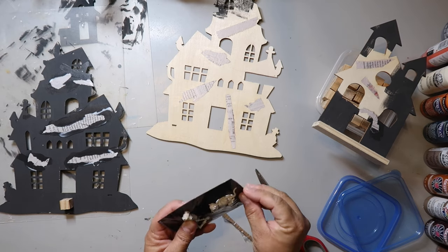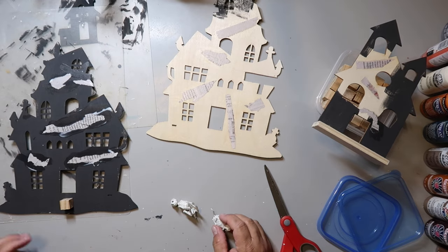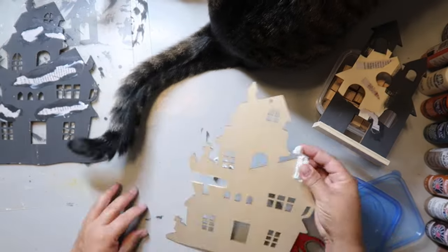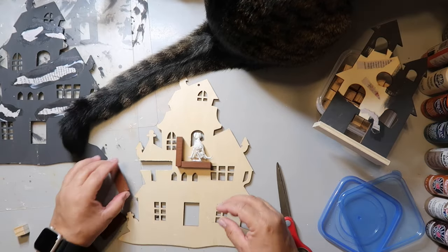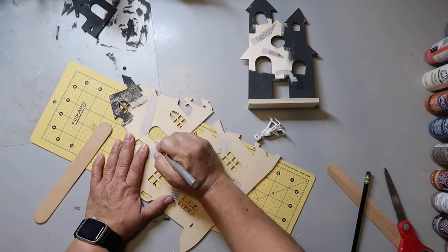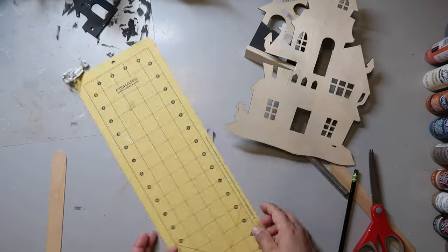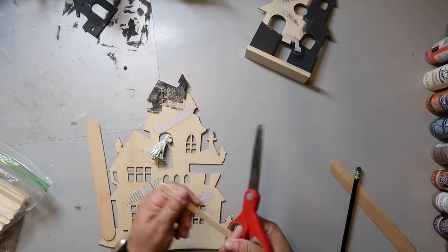It's a skeleton of a dog and a cat from the Target Dollar Spot. I'm going to use the dog skeleton for a little window on my tier tray. I'm deciding where to put it and I'll put it in that window right there. I wanted you to be able to see more of the skeleton, so I'm cutting a slightly bigger window hole using a craft knife — this wood scores and cuts fairly easily, but you have to be careful not to chip or break it.